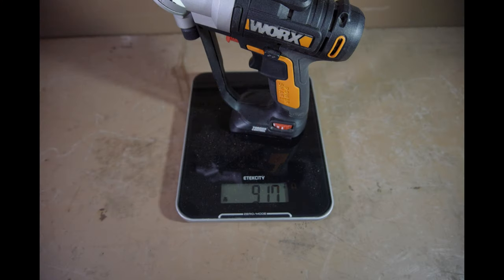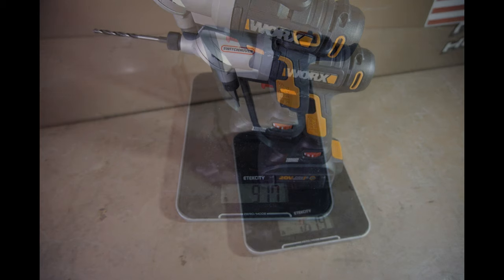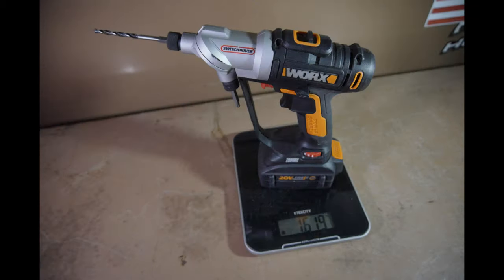Weight-wise, tool only, without any batteries or bits, it weighs 917 grams. And with a 4 amp-hour battery, a driving bit, and a drill bit, it weighs 1,619 grams.